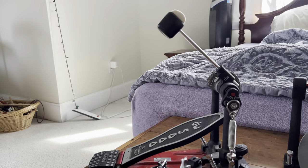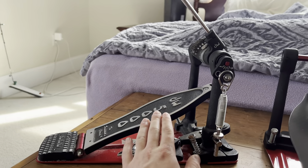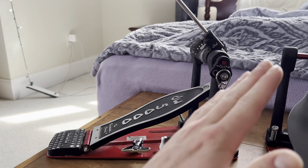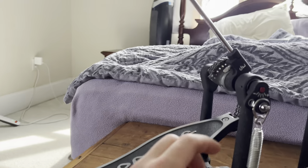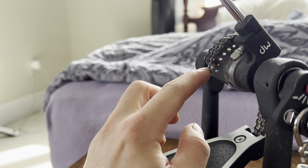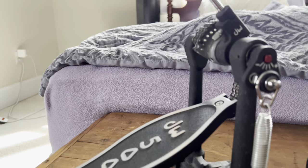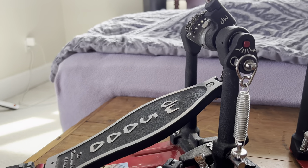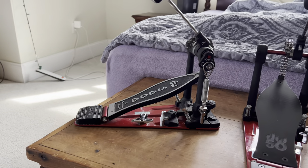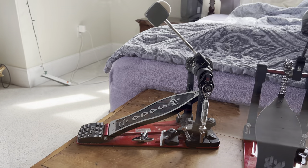I keep it pretty much at a perfect 45-degree angle for my beater angle, and I like a super angled footboard. That's what I really like about DW pedals — you can make the footboard at a super high angle. I have mine almost at the max angle. I use slide technique and having that angle helps; it's just the way I play and I'm used to it.